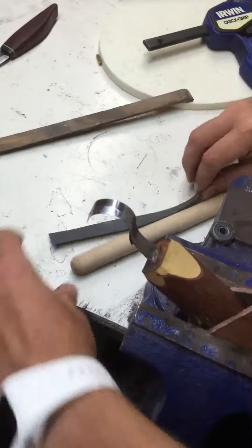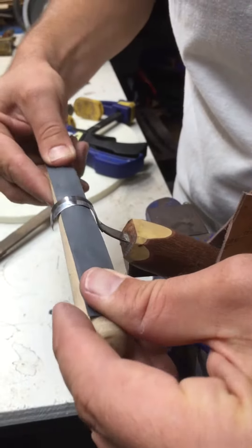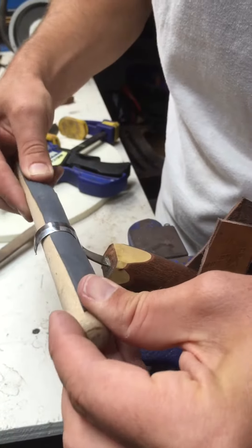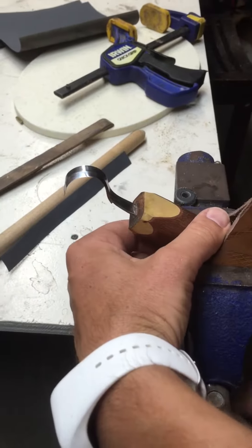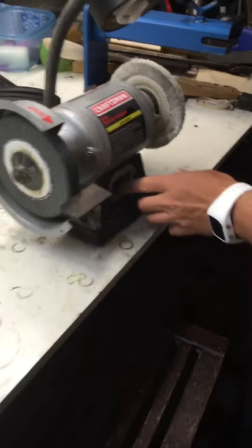Next one more. Here's the buffer. This is one that definitely tries to bite you.